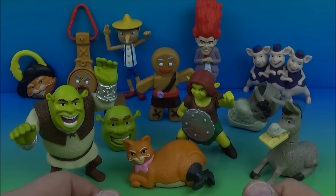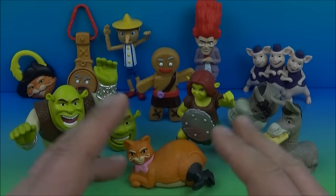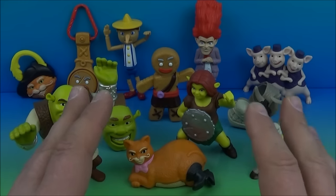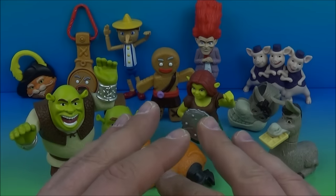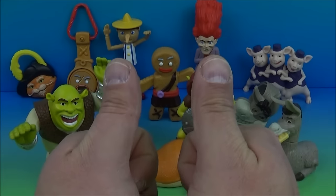So there you have it everybody — Shrek Forever After, a set of 12 awesome little toys released by McDonald's back in 2010. This is a fantastic set, perfect for the collectors, and the kiddos will absolutely love playing with these as well. Thanks for watching everybody, take care, see you next time.